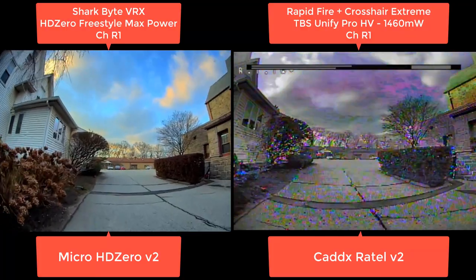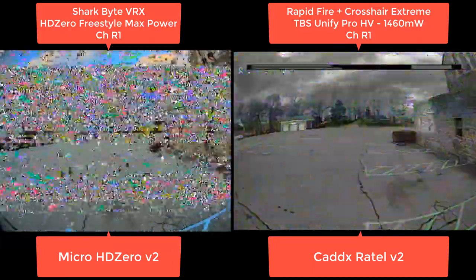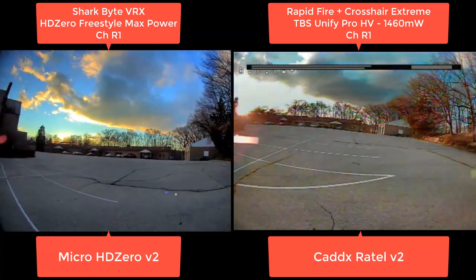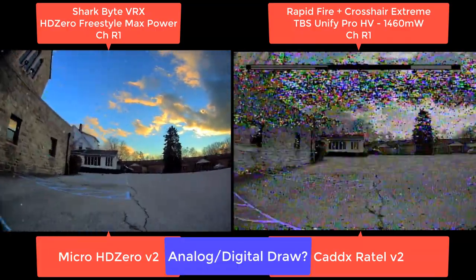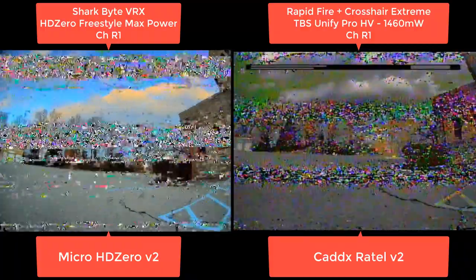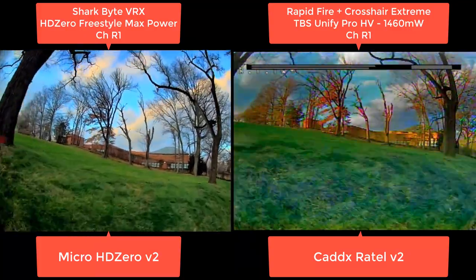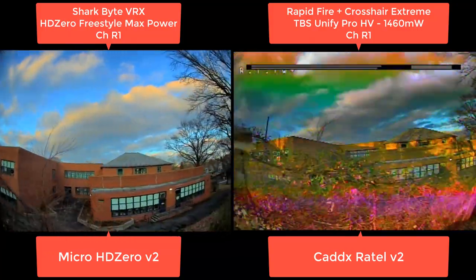Here things start getting interesting — especially that tree, it's just a mess. Coming around the corner of the stone church, it's a pretty tough penetration test. Here analog shows off that advantage of being able to squint through that black-and-white image. But taking it around again, it really depends on how you approach it. Right here the HD Zero image looked better this time. A lot of it has to do with exactly where you're facing your antennas on your headset — that's just an orientation of your quad. HD Zero actually outperformed TBS on that, and that's not somewhere I would fly.